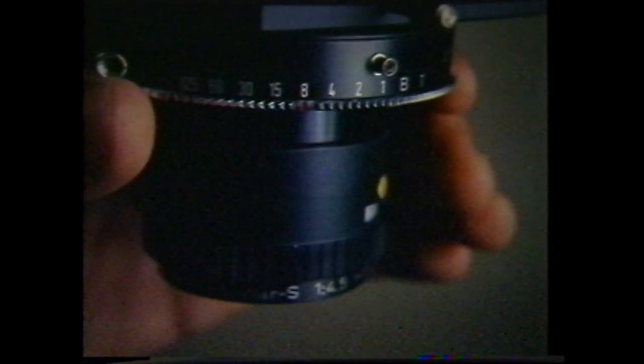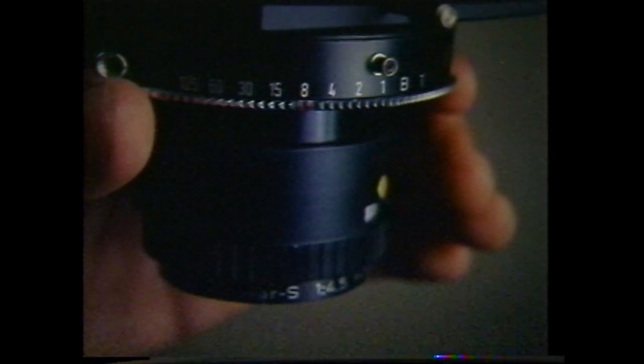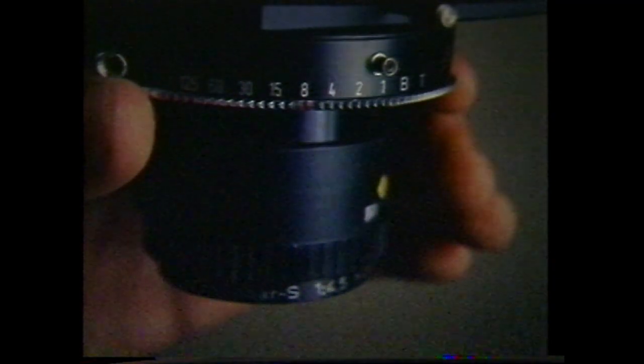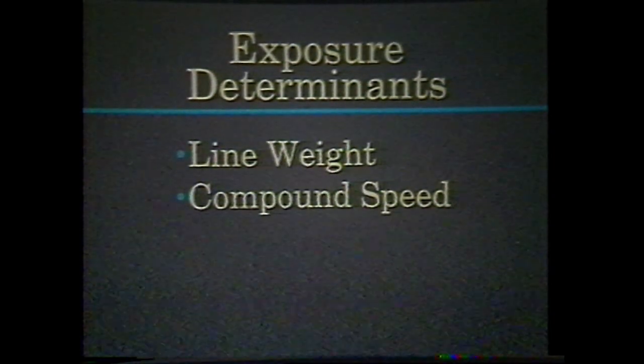This ensures that the image is in motion before the shutter opens and after it closes, preventing accidental burn exposures. Bracketing is necessary when producing any motion effect, because the weight of the outlines and the speed of the compound are the primary factors determining exposure, not the time the shutter is open.